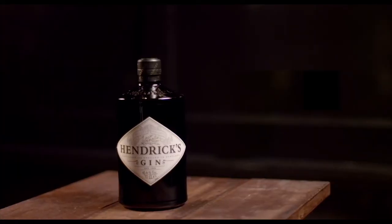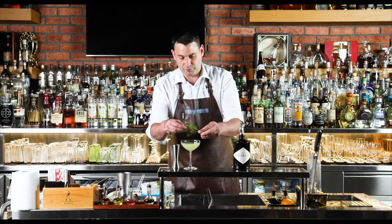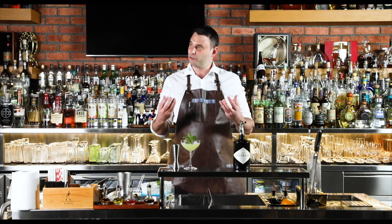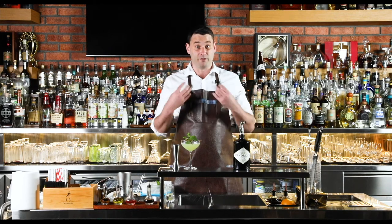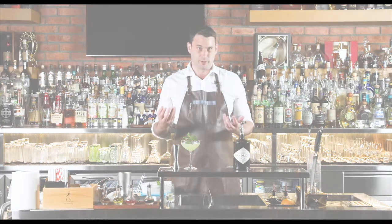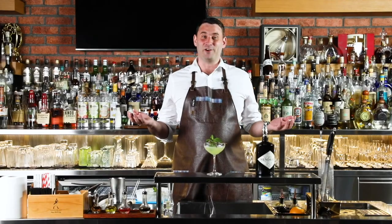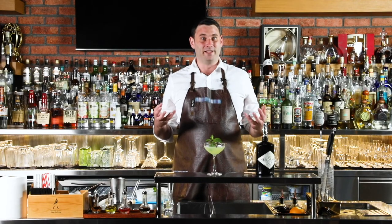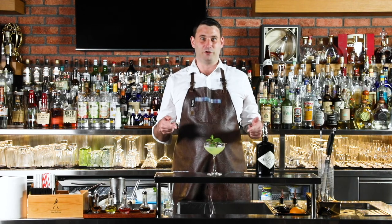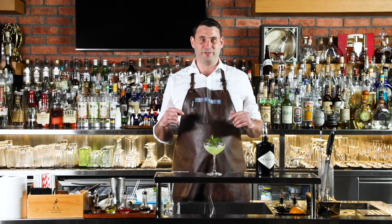Then grab the garnish we prepared earlier and just rest it on the rim. The idea of the garnish is you want it as close to the customer as possible to open up all the aromas and fragrances — to keep it nice and fresh and complement the drink beautifully. And that there is an East Side Cocktail — a perfect example of how to use mint and fresh cucumber in a cocktail. Thank you very much for watching. I've been Andy Young, and I probably still will be tomorrow.